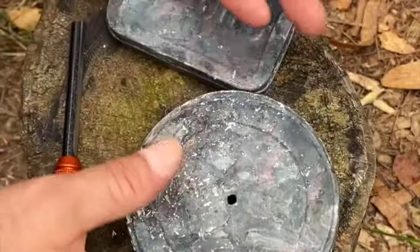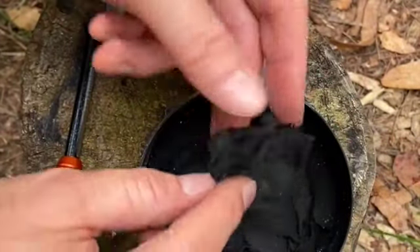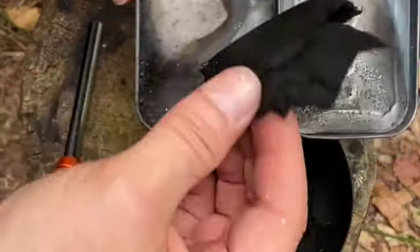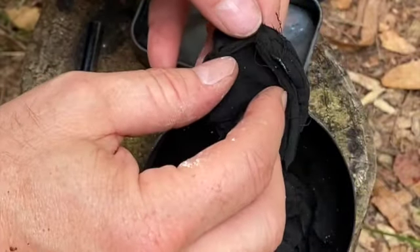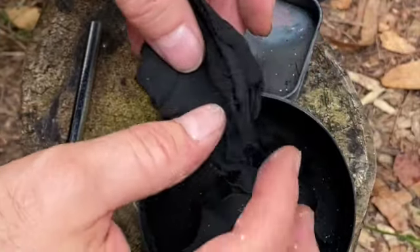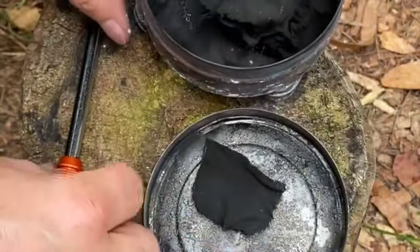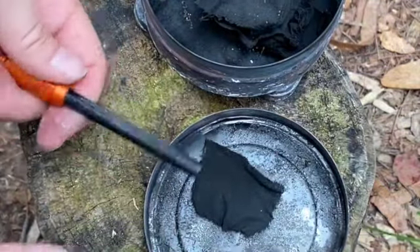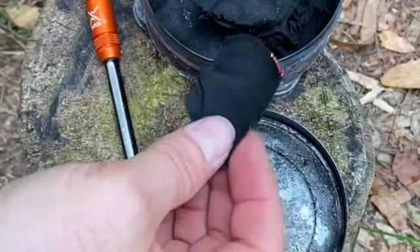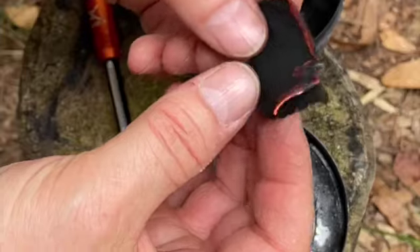Once your tins have completely cooled off, you're ready to open them up and see your char cloth. You'll notice the material inside has shrunk drastically, and what you're left with is this blackened cloth-like material — that's char cloth. If it's still brown when you open it, you didn't have it in the fire long enough and need to put it back. This can be used for catching sparks from flint and steel or a ferro rod. All it takes is one tiny little spark like you see here, and the only thing that puts it out is water or smothering it — the more you blow on it, the hotter it gets.